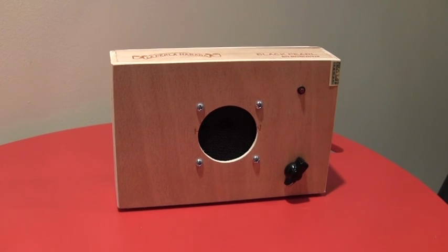Here's another short demo of one of my cigar box amps. Again, these are all handmade, hand-wired. I've been selling them on Etsy.com. My shop name is Matt's Guitar Gadgets.